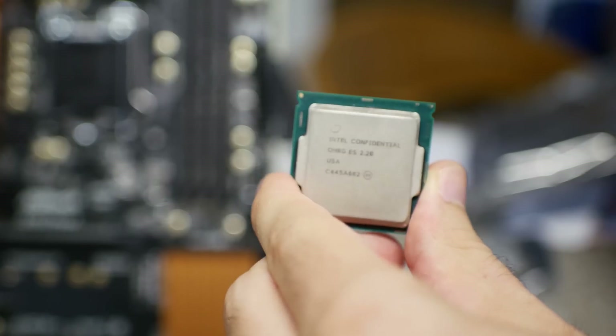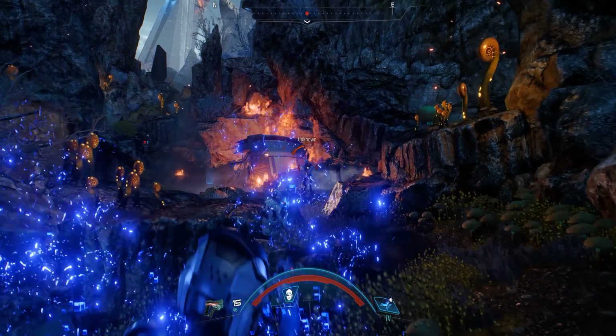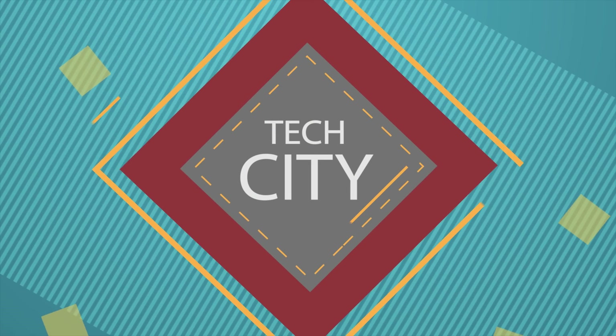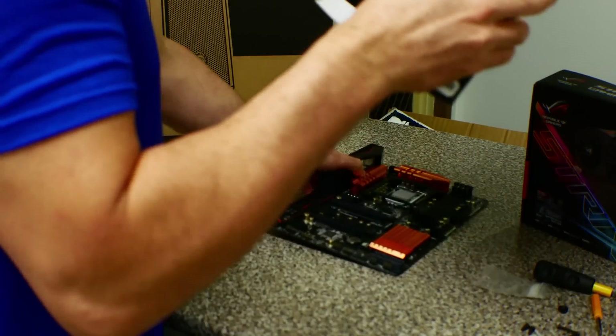Today we are finally putting that i7-6400T engineering sample CPU to good use in a gaming PC. We'll also take a look at what went wrong with the ASUS Strix RX 470. Welcome back to Tech Yes City — today you get the full build, benchmarks, explanations, and an added bonus witch hunt to find the root cause of the ASUS Strix RX 470 issue.